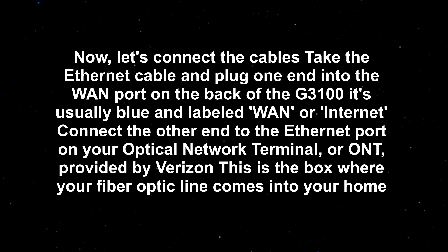Now let's connect the cables. Take the Ethernet cable and plug one end into the WAN port on the back of the G310 — it's usually blue and labeled WAN or Internet. Connect the other end to the Ethernet port on your Optical Network Terminal, or ONT, provided by Verizon. This is the box where your fiber optic line comes into your home.